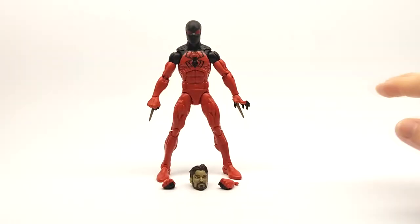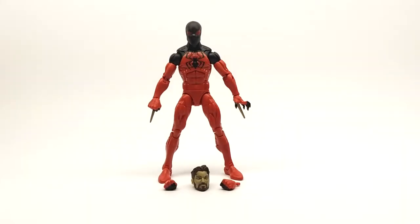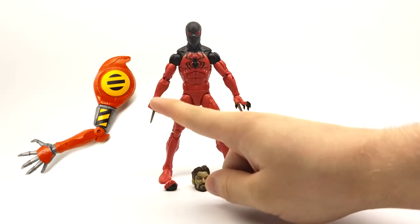Hello guys, today we are looking at the SPDR Marvel Legends 6-inch Wave Cane Scarlet Spider. This figure comes included with the left arm piece of SPDR.